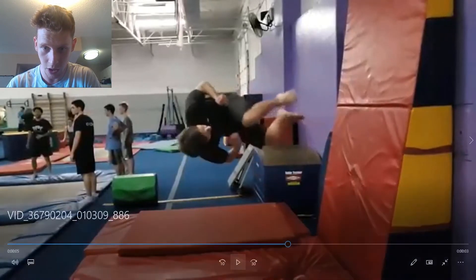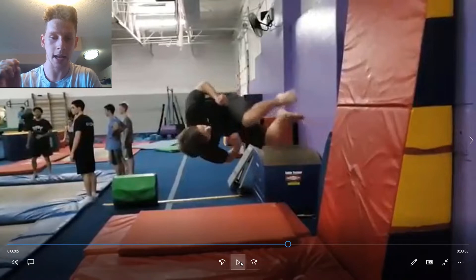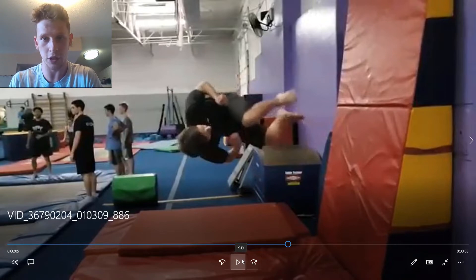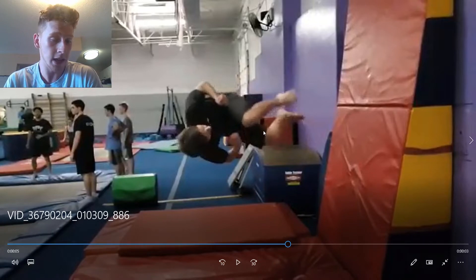What we see here is the result of that problem — look at how tight Ty needs to get in order to complete that flip because he has very little flip in his set. If your set is not effective, you're going to have to make up for it by tucking tighter. He's nearly in a ball, which means he cannot efficiently twist. So if he wanted to progress to a wall double full, this would become a problem because he needs to be in this tight shape to make it around to his feet. But a tuck shape is not ideal for twisting — you're not going to twist very fast.